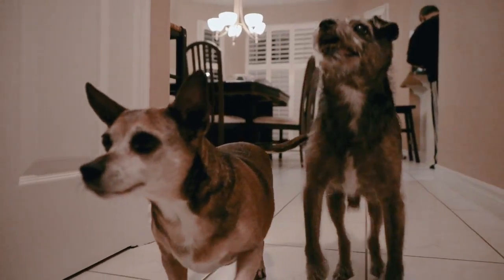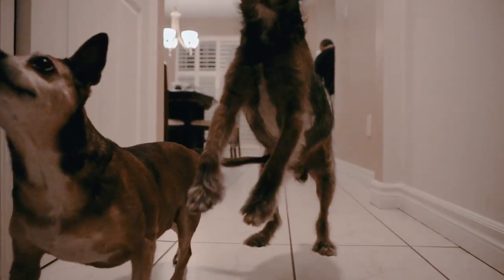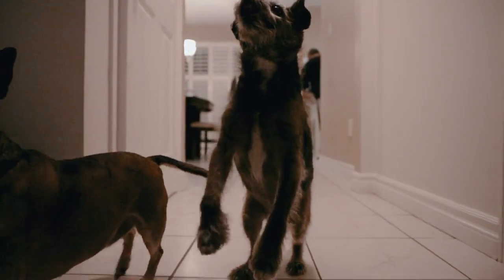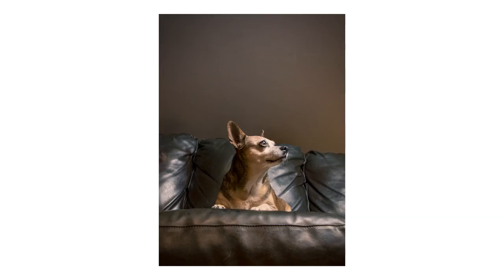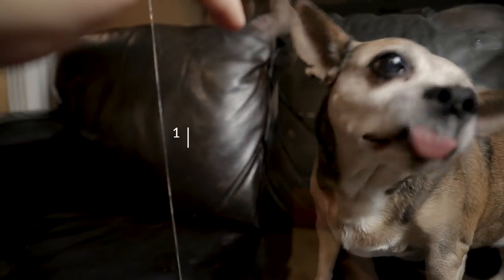Tip number nine: change your perspective up. We're so used to seeing our pets from the same point of view, so change it up. Get nice and low, get nice and close. People are naturally drawn to photos that feature something they're not used to seeing, so get close and change up that perspective.